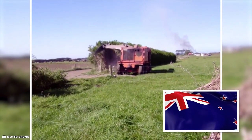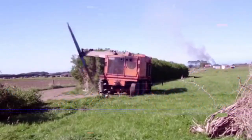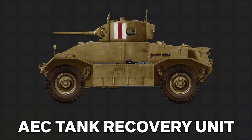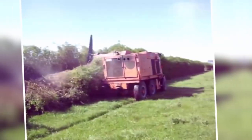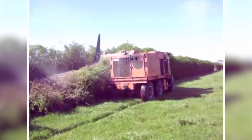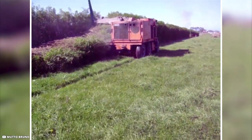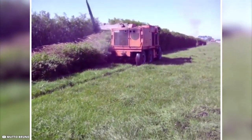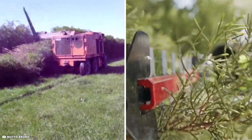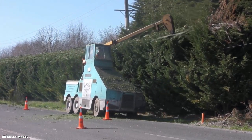New Zealand gardeners have been producing their own enormous hedge trimmers in the meanwhile. It's a tank — specifically, an AEC tank recovery unit. These armored vehicles, which weighed 11.5 tons, were employed by the New Zealand Army during the Korean War. With 16-foot blades fastened to a crane arm, this venerable vehicle has been transformed into a hedge cutter. Hedge cutting has reached unprecedented heights among New Zealanders.